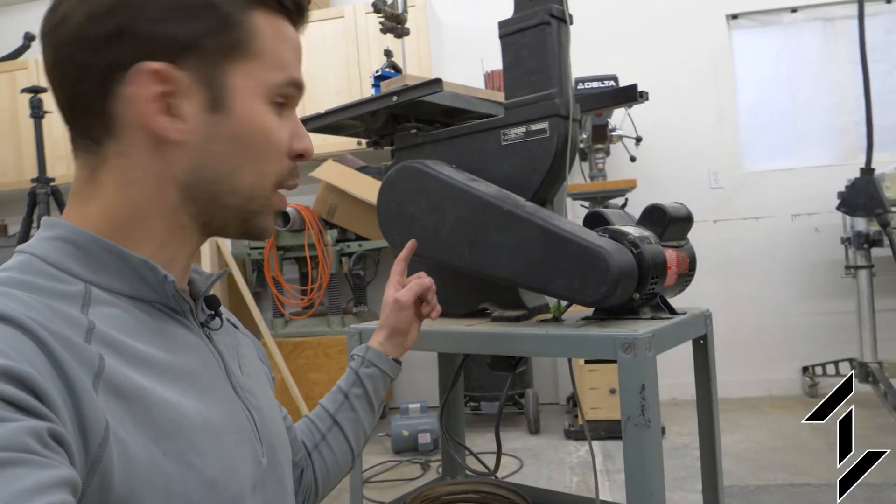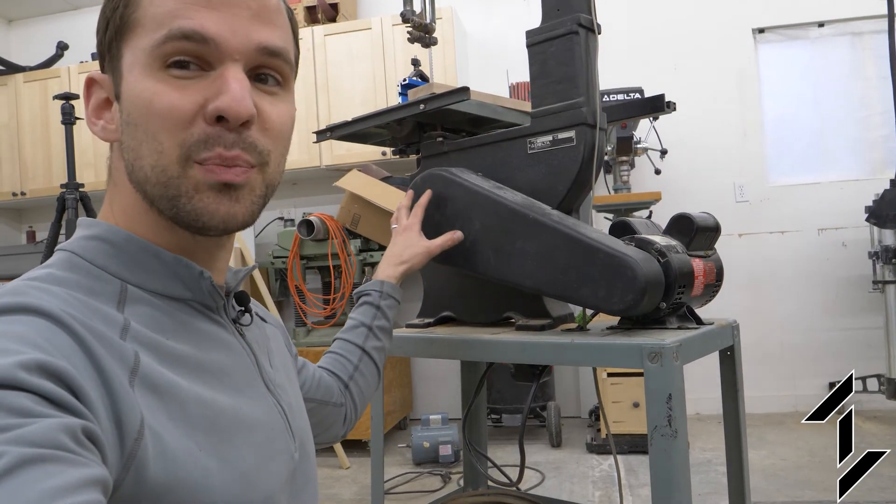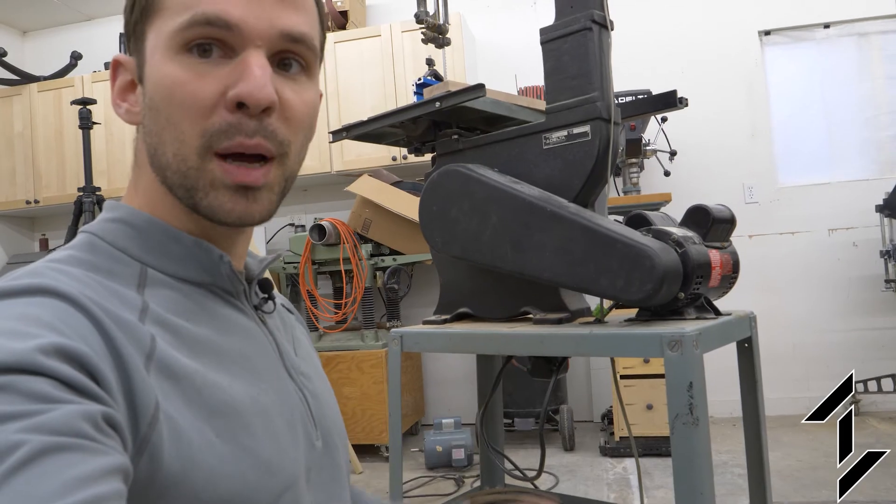All right, we're back in business. Both pulleys are back on and the v-belt is installed. I ran it for a little bit and there's a slight shake, but I think that's just due to the oval shape of the brand-new v-belt. Also, as a bonus, the 7-inch pulley fits just barely under the protective cover, so that doesn't actually need to change.